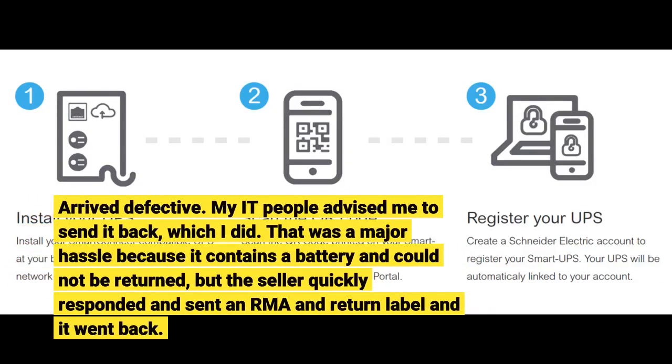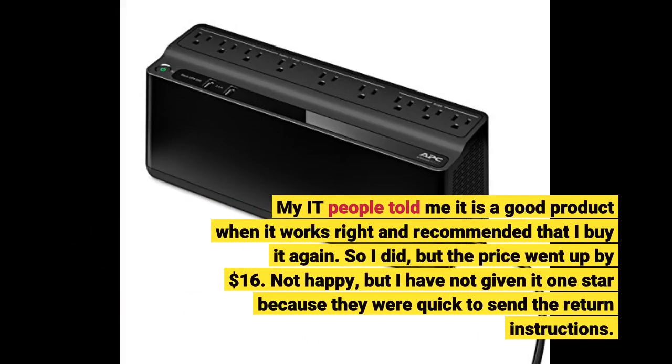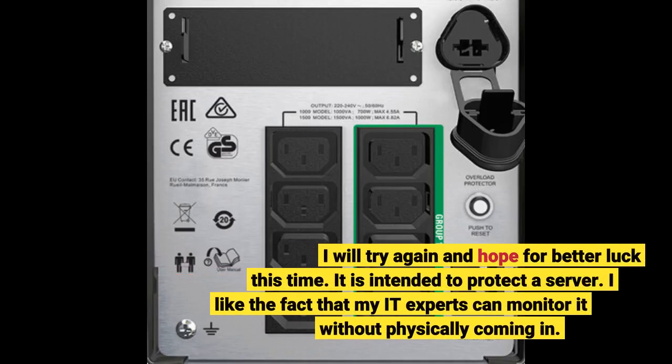I no longer have to worry about an abrupt shutdown of my workstation. My IT people advised me to send it back, which I did. That was a major hassle because it contains a battery and could not be returned easily, but the seller quickly responded, sent an RMA and return label, and it went back. My IT people told me it is a good product when it works right and recommended I buy it again. So I did, but the price went up by $16. Not happy, but I have not given it 1 star because they were quick to send the return instructions.